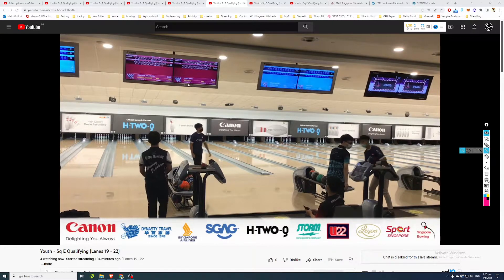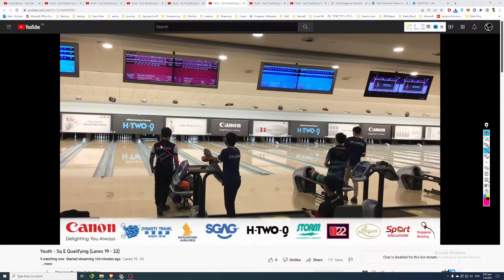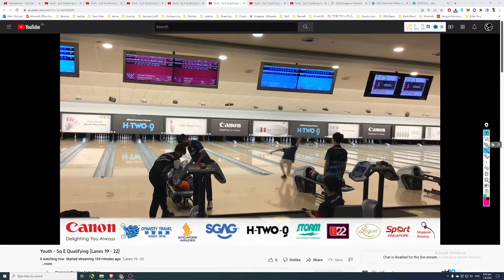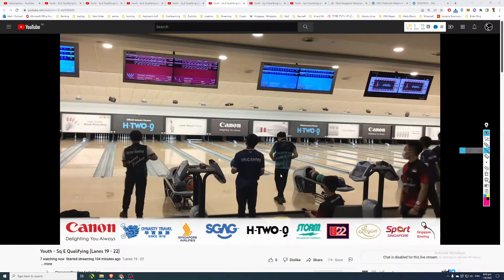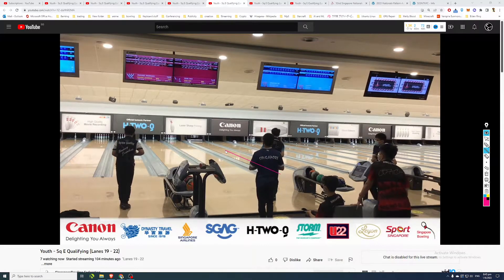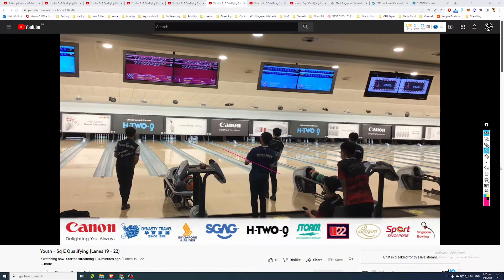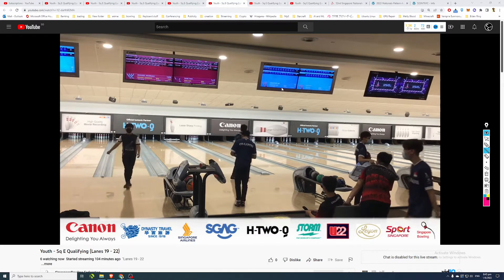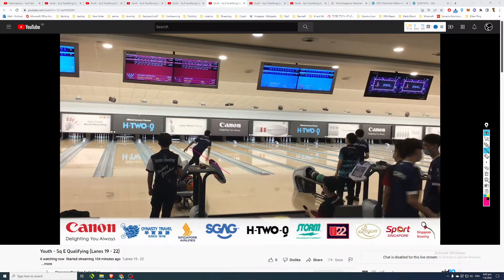Looks like Titus is actually landing his ball straight in the allowance zone, his ball going through second to third arrow and mostly staying in the allowance zone - keeping a rather straight line, hasn't moved in much yet. Another Singapore bowler here is playing a much deeper line, already at the fourth arrow - which is what I predicted, since this is rather late in the squad, probably around game four or five.